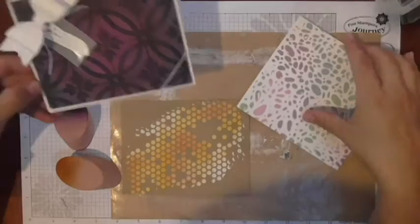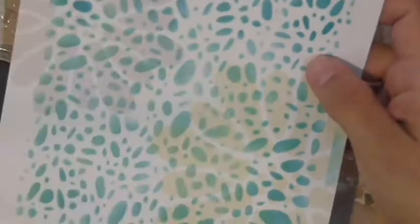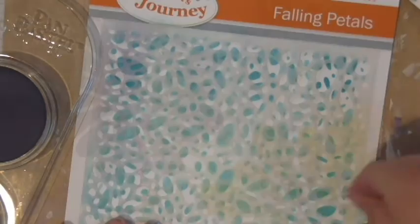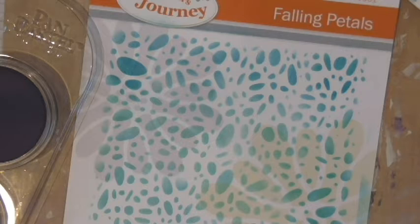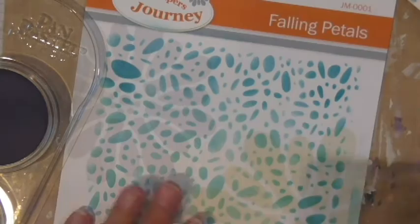Let me start with showing you how I made this pattern. I used one of our Fun Stampers Journey stencils called Falling Petals. It comes blank, but for storing purposes I sponged ink all over it before using it so I know what Falling Petals looks like. That way as I get started with these, I can easily find them.